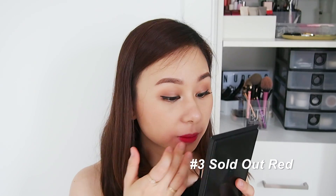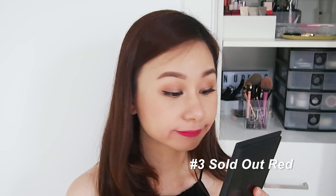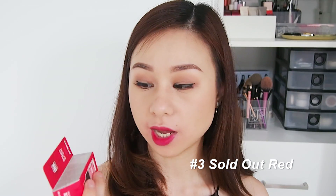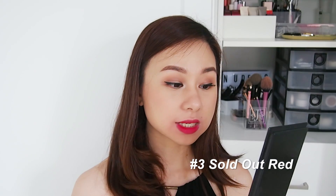You might wonder why I'm not putting the lipstick on very precisely — I'm removing it anyway, so I just want you to see the full-on lip without being too neat about it. Looking really good! It's not as vibrant a red as you'd assume from the packaging. It's more of a different type of red — not crimson; I'd say there's a hint of pink in this red.